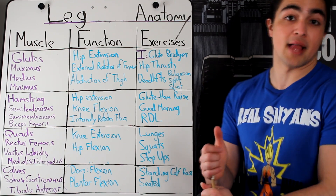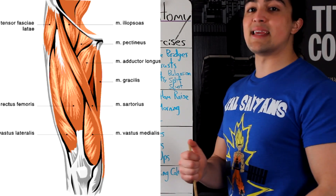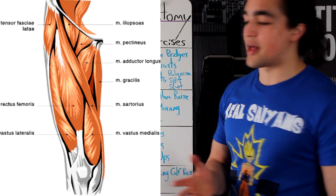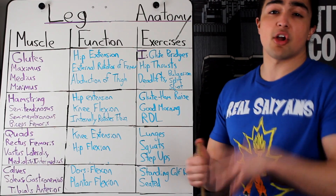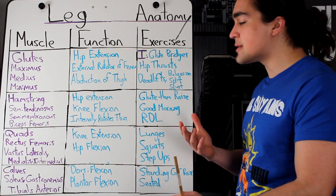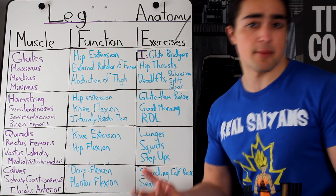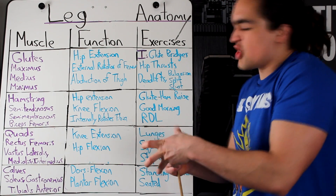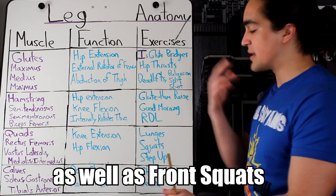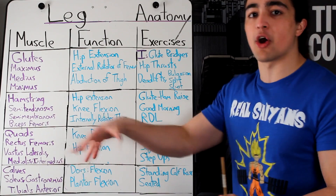Next up, we got the quads. People like training the quads because they can see them — they want that teardrop at the bottom. Two primary functions: knee extension, so that's when you kick your knee up. And hip flexion — we don't really care about hip flexion because it's already overworked, your hip flexors are dominant, so it's not worth talking about. Exercises: lunges with a short step, squats — a high bar squat will place a greater emphasis on your quads. Step-ups are an underutilized exercise for the vastus medialis, trying to target that teardrop.